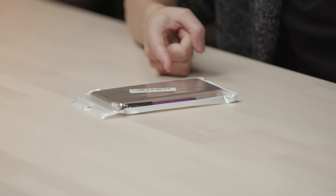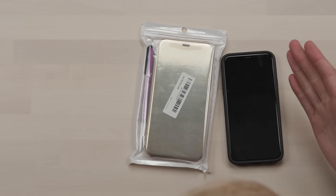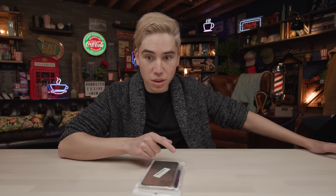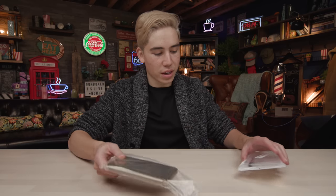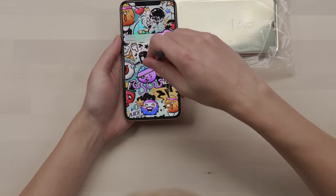The second phone case option also costs five bucks. This one is called the mirror gold phone case, and it comes with its own stylus, so we're gonna see how well that stylus works. It feels light but sturdy enough — it's not bending. And of course you have the stylus, which you can use on your phone.